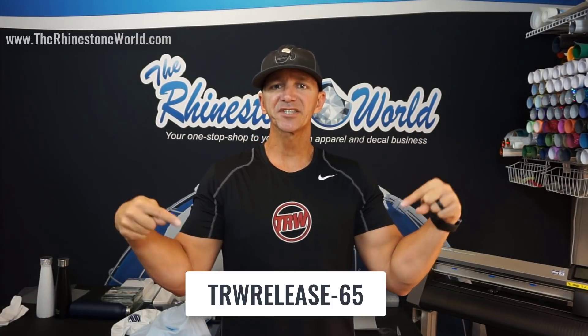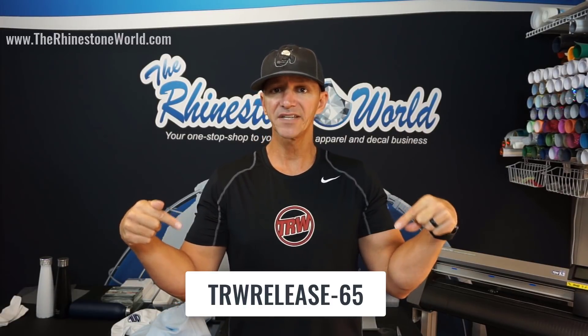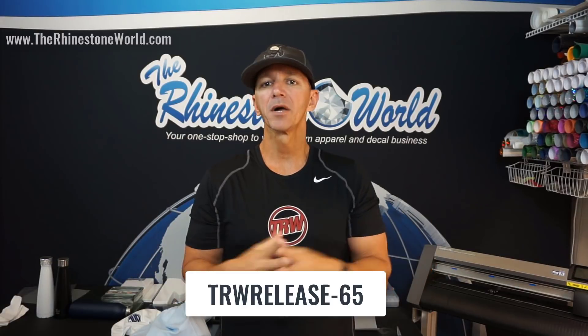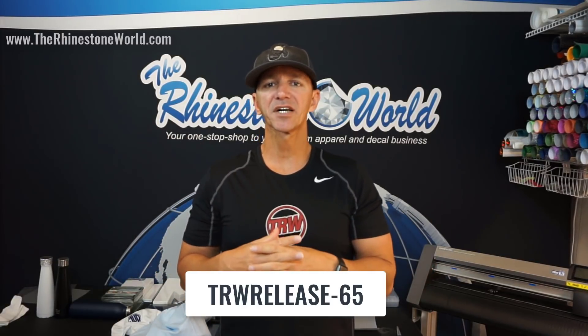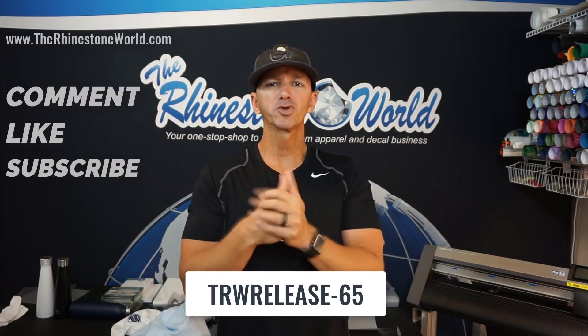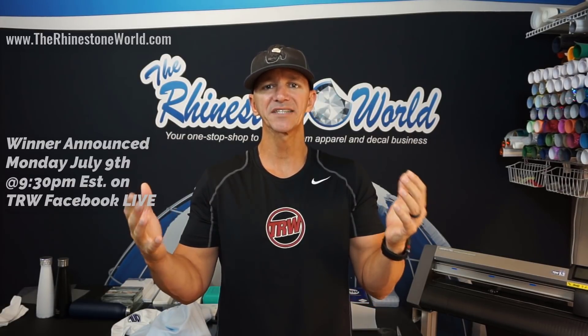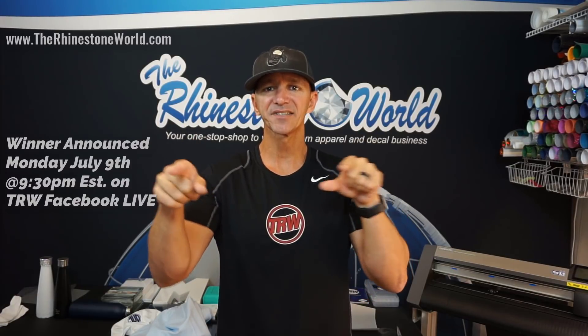Comment here and let me know what you think about this pack. The coupon code you're going to use is this one right here — that'll get you 65% off the two items I showed you today. Pretty awesome products to be able to sell to your customers. Comment, like, subscribe — giveaway tomorrow, number 25, Silhouette Cameo 3, on Facebook Live at 9:30 PM Eastern Standard Time. We'll see you then, crew. You guys have an amazing day. The links to these two products are right down below with the coupon code as well.